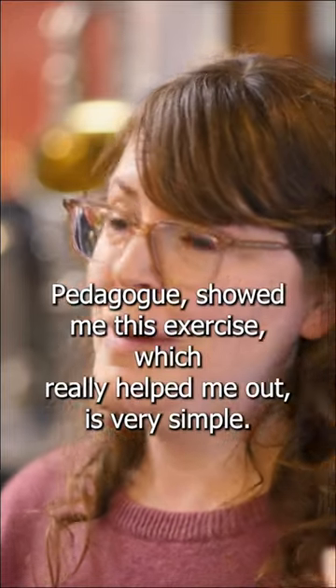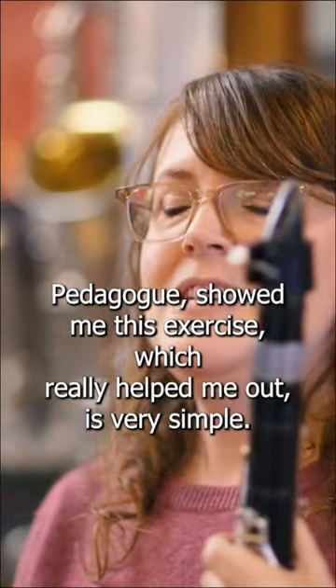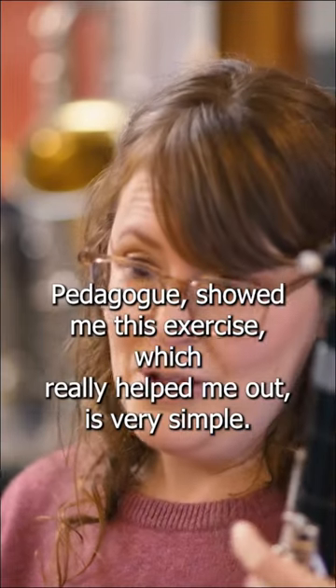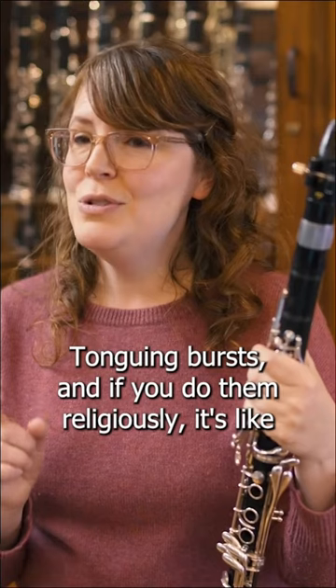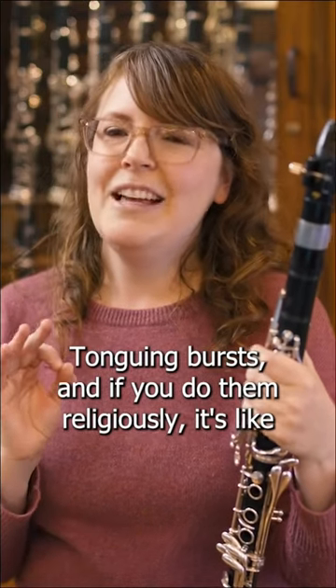Howard Klug, the famous pedagogue, showed me this exercise, which really helped me out. It's very simple — tonguing bursts. And if you do them religiously, it's like magic.